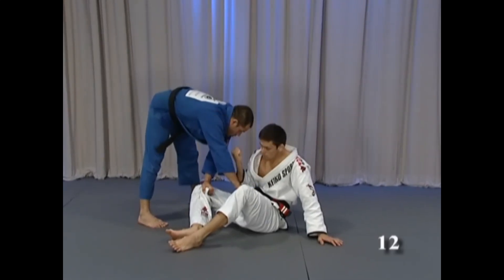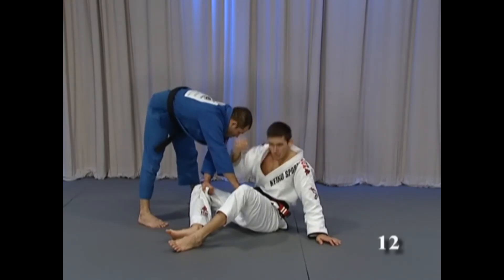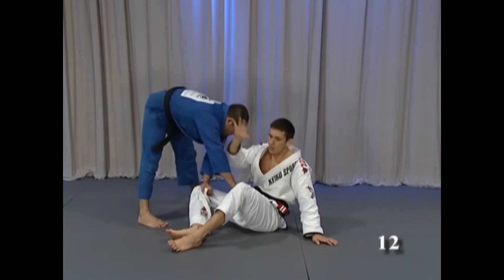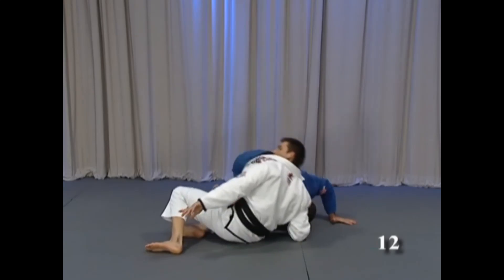That's the principle — always close here, it's strong. Some people just grab and pull — no. Bring in your elbow, bring in and escape, put his head on the floor.